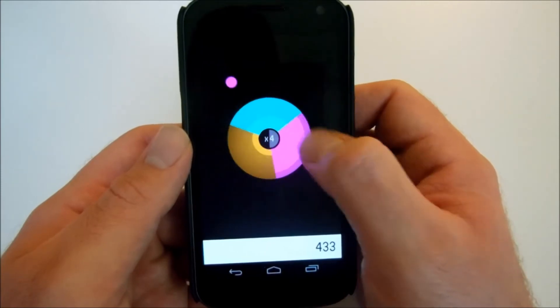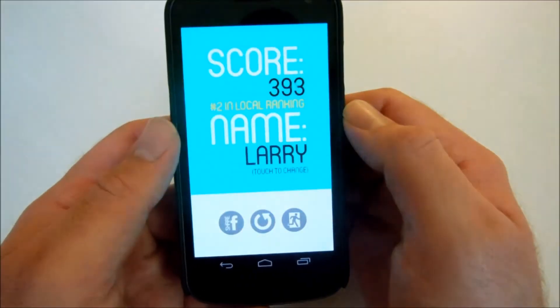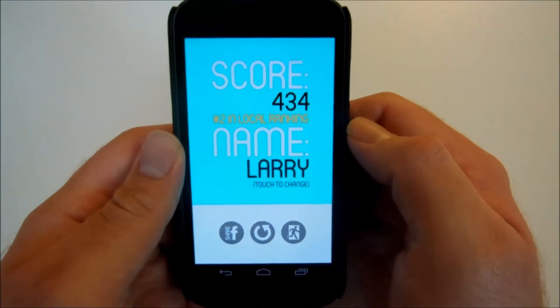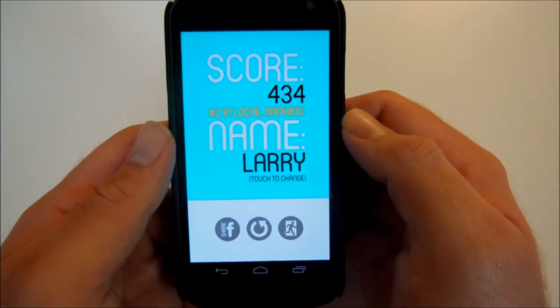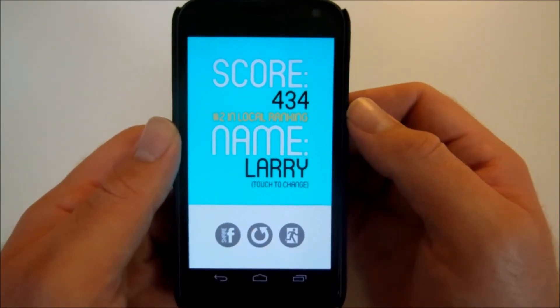This is Gyro. Check it out guys — it is free in the play market. I just finished — 434 points. Let's see if you can beat that. Yes, free in the play market guys. Check it out. Gyro — G-Y-R-O.